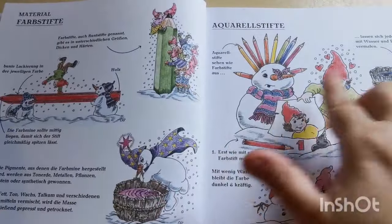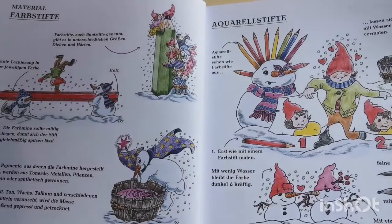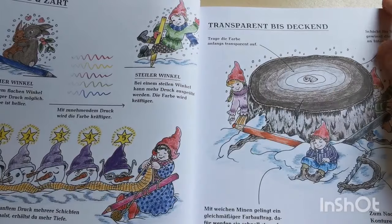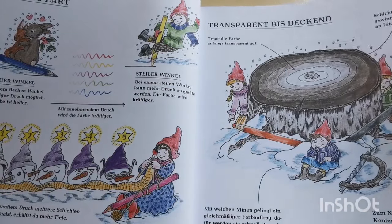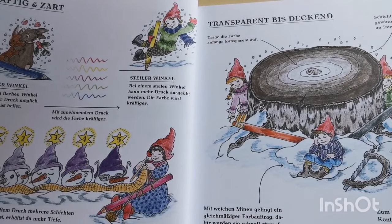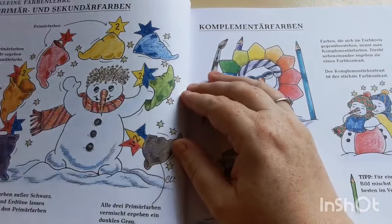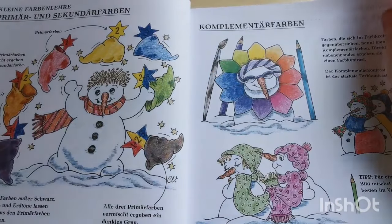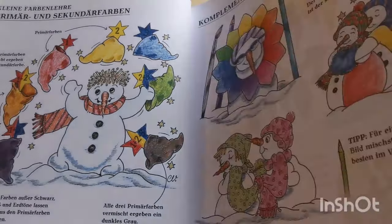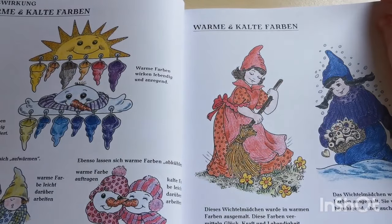So obviously we have our pages with examples, colour combinations and stuff. This is all printed in German, so if you did want to translate any of it you could just screenshot it on your phone and put it into Google Translate, if that's something you're interested in. We've got our warm and cool tones here.